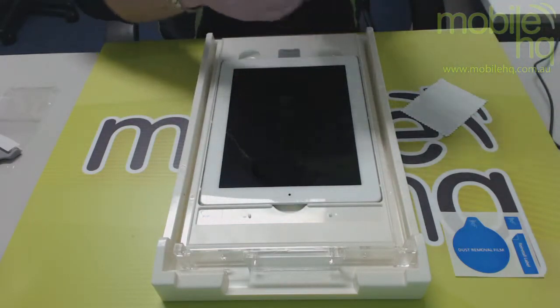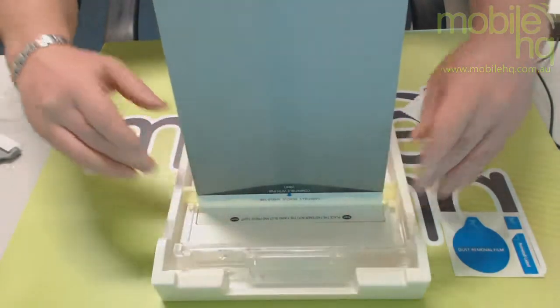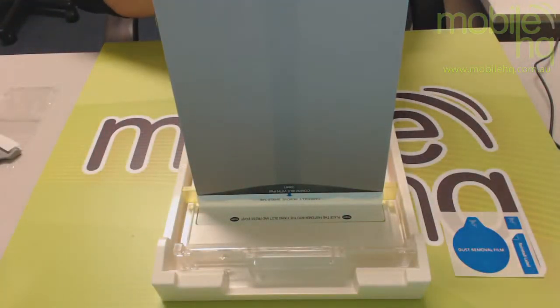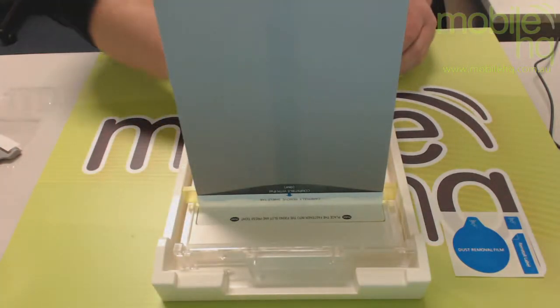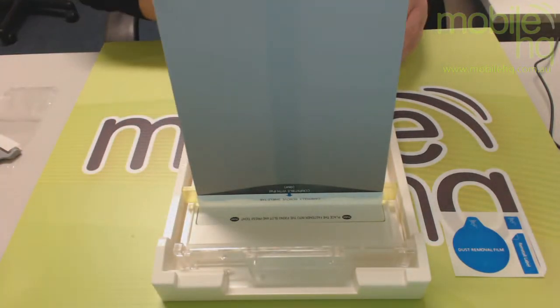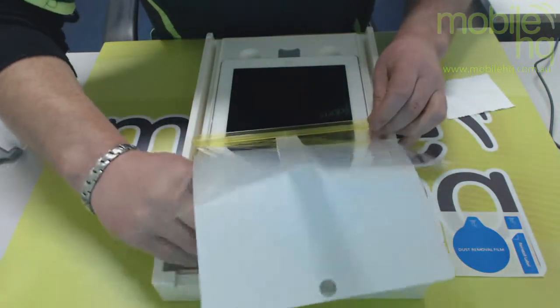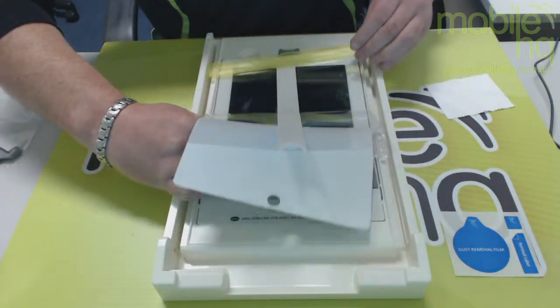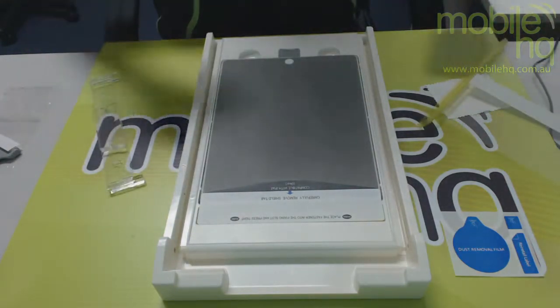Essentially clean the screen, make sure it's clean, pop in tabs. Every screen protector comes with a cleaning cloth — clean it down, make sure there's no dust particles on it. And it's that easy.